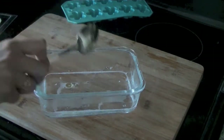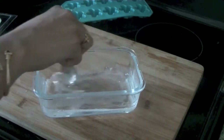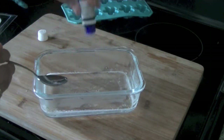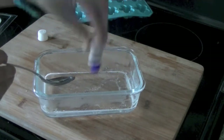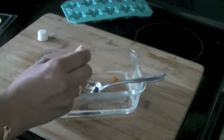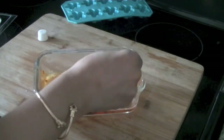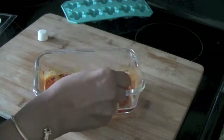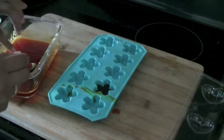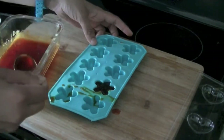You can also add all-natural colors like cinnamon, turmeric, or cocoa powder that you might have in your kitchen, plus a few drops of essential oil. Mix everything together quickly because otherwise the soap starts to stiffen and solidify. I've added some turmeric powder and I'm mixing everything together now.